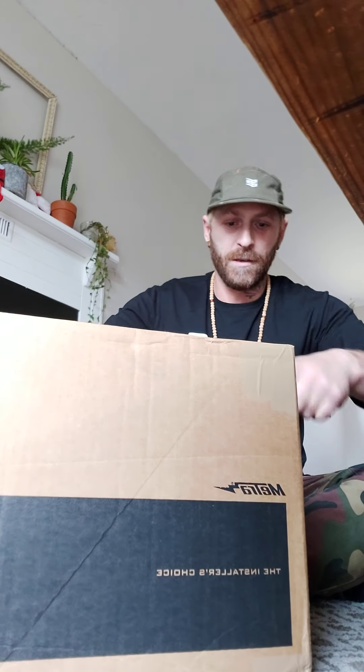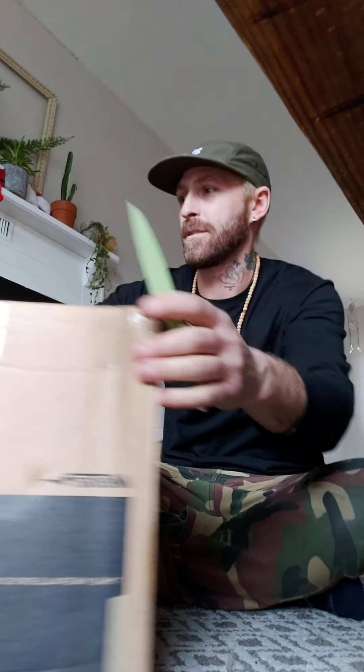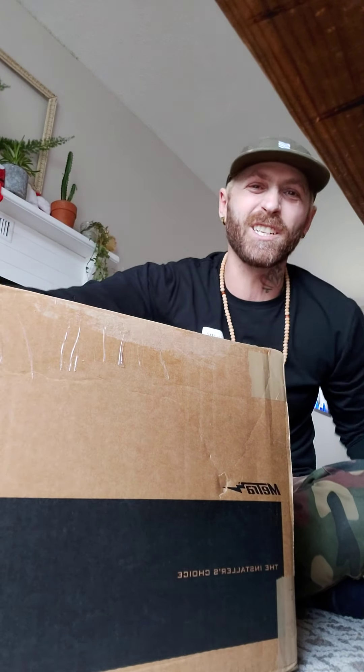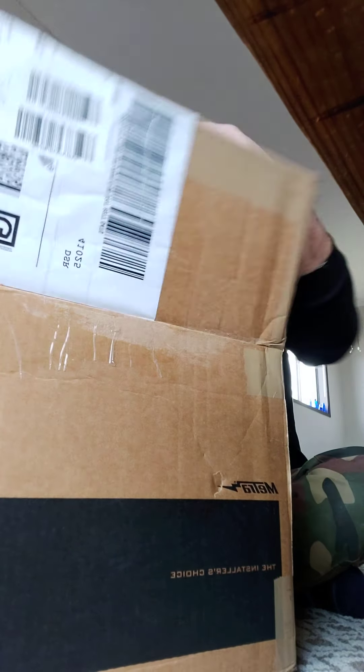So this is one of two — only the first one came in today, so let's see what's going on here. This thing was stuck at customs for like three weeks. What do we got?